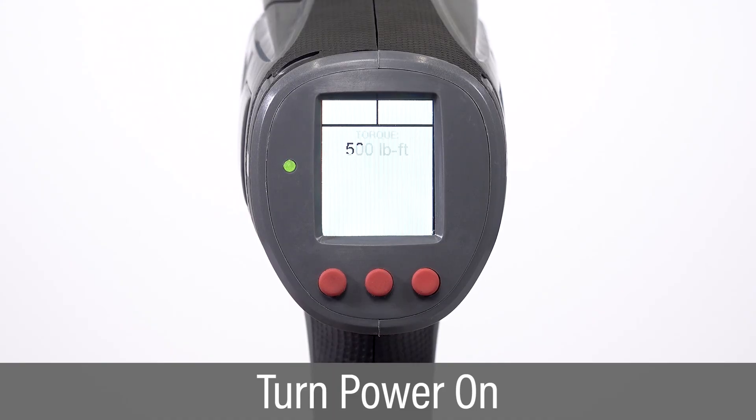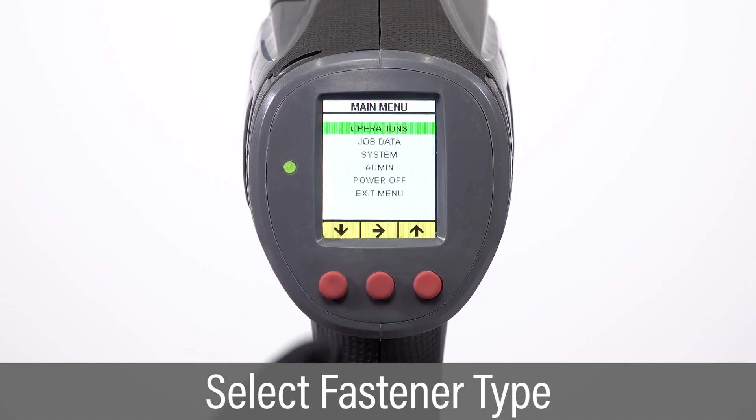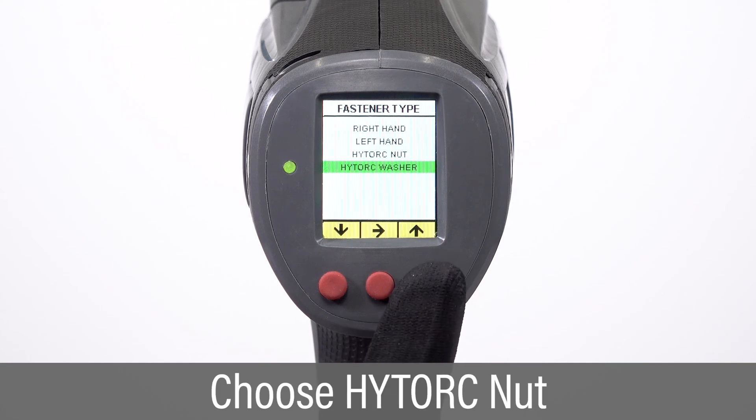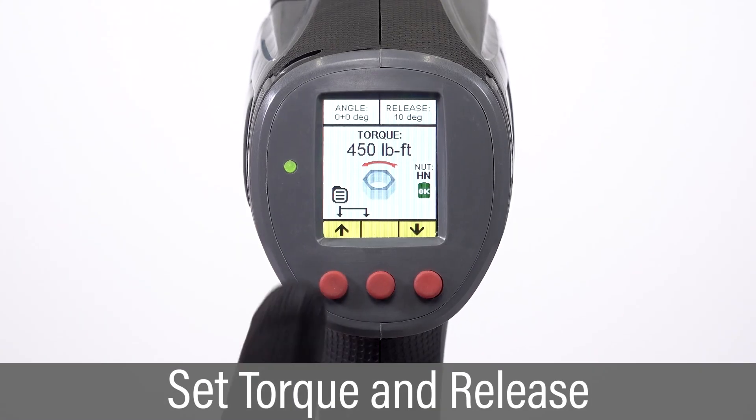Power on the tool. Enter the operations menu to select fastener type. Scroll and select high-torque nut. Set the desired torque and release values.